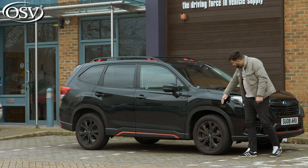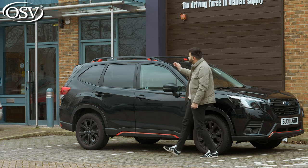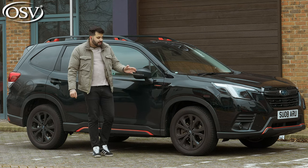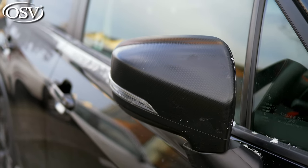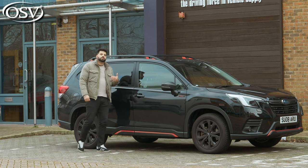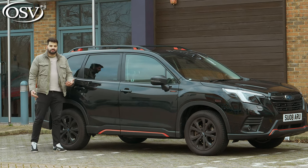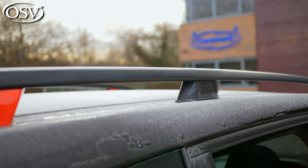At the side, you can spot these prominent creases that start on the front wheel arch and make their way towards the back. As standard with XC trims, you get 17-inch alloy wheels, and you also get automatically folding and heated door mirrors. Subaru really wants to emphasize that the Forester is an off-road SUV, and as standard, you get roof rails across all trims.